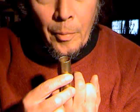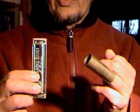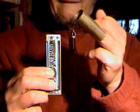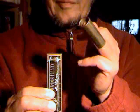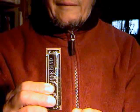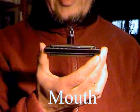Now we're going to demonstrate the Morgan Freeside slide technique: down, up and up and down.